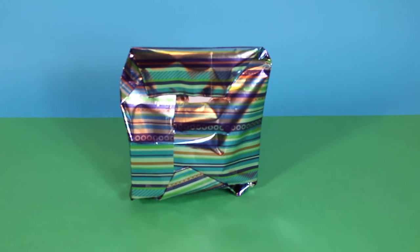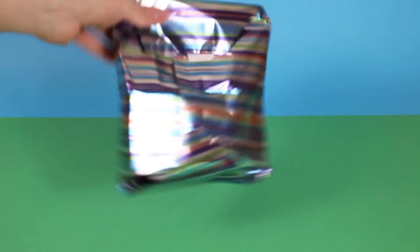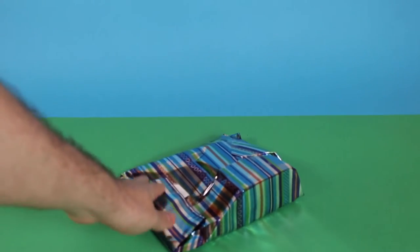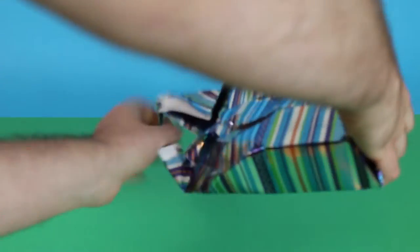Another present! This one's nice and shiny, and it does a little bit of a noise when you rattle it, but it's also got a bit of a flat top here. I think we should just open it up and see what it is. Let's have a look.